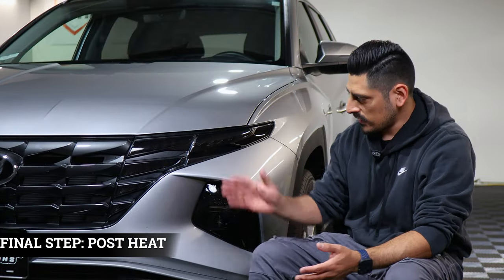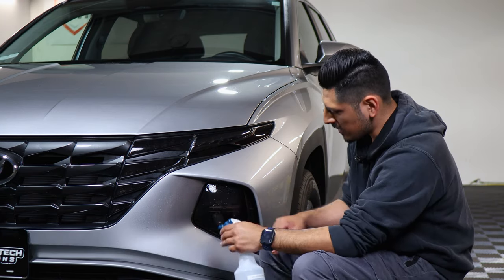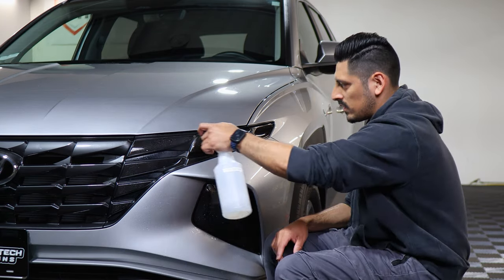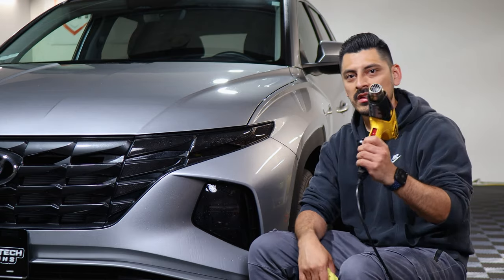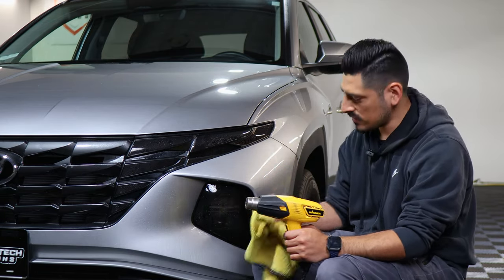The last step once you finish installing all the pieces is pulse heating all around. Apply tack solution on each piece you installed, then with the heat gun and microfiber towel go all around to help the adhesive activate faster on the film.